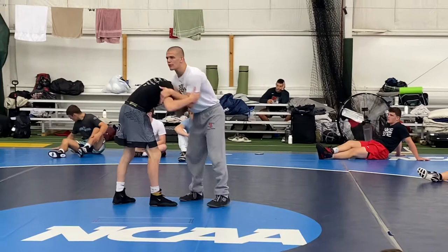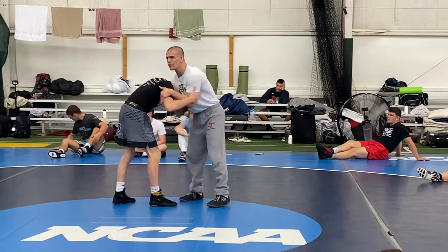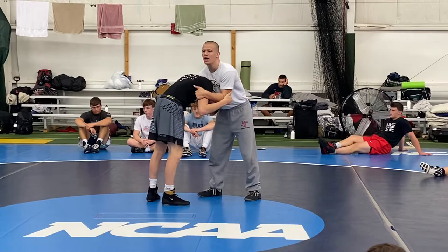When I go to pull him down, I'm trying to work for a front headlock, but he's lifting up. That's my opponent's reaction. He's lifting up — I'll take that reaction and go to my shots.